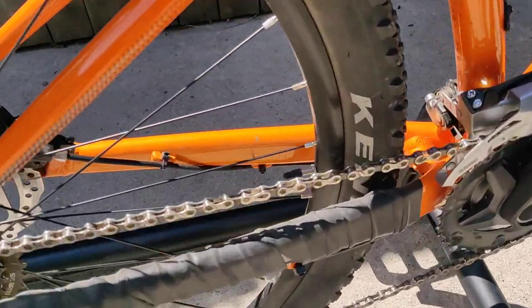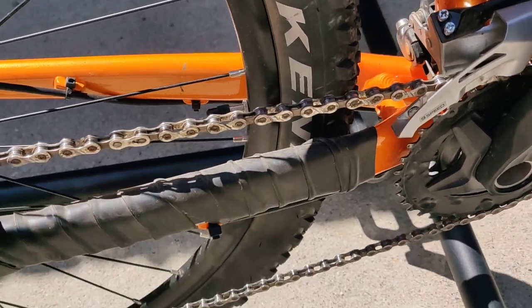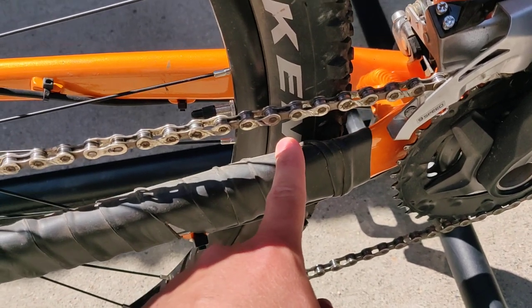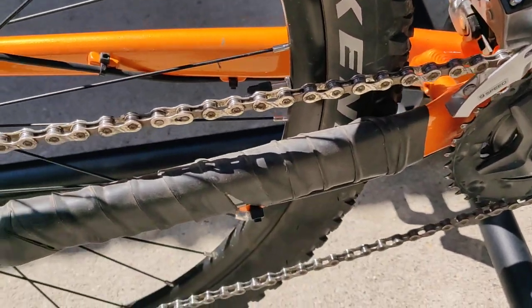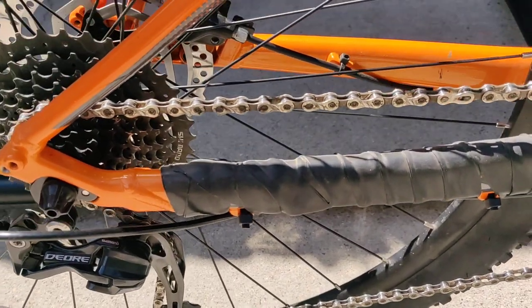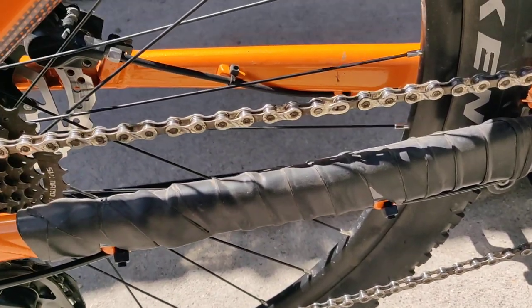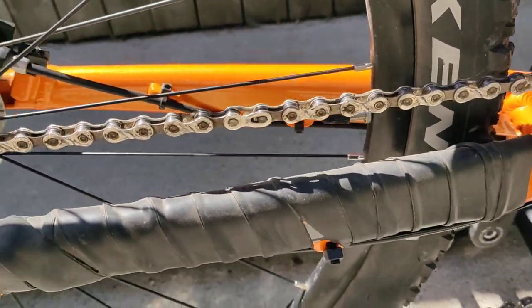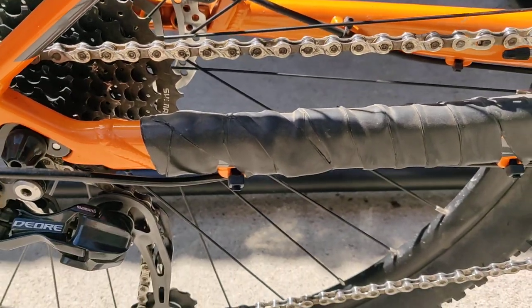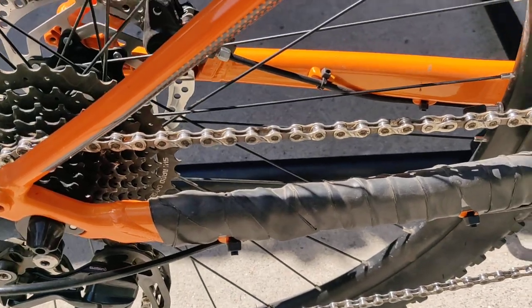I also noticed that my chainstay here was chipping already from chain slap. The bike comes with a clear sticker that ends right here, and the paint was actually chipping right here, so it just needed a little more protection. I saw people online do this — they buy this Scott rubber tape and put it on there as a chain protection mechanism. It doesn't look awesome and I did kind of a bad job on it, but it works, it does the trick, and the bike's a little bit quieter.